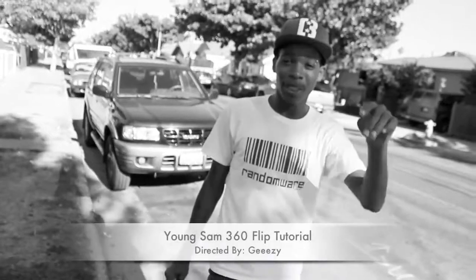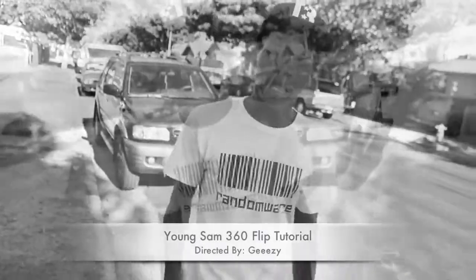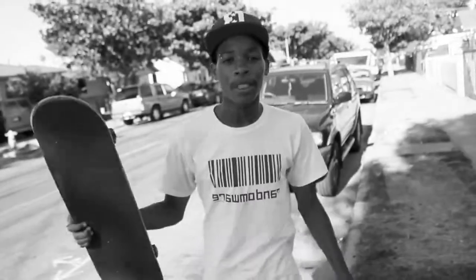Yo, what's the deal? It's Young Sam Jeezy on the camera, about to give y'all a 360 flip tutorial. I'm going to show y'all a few right now.